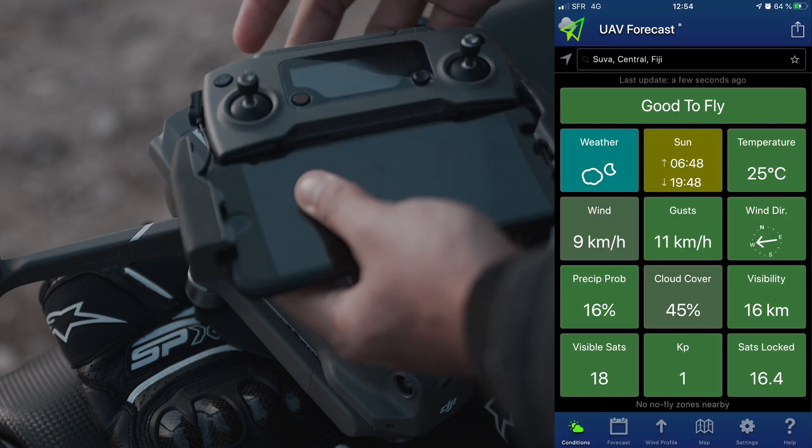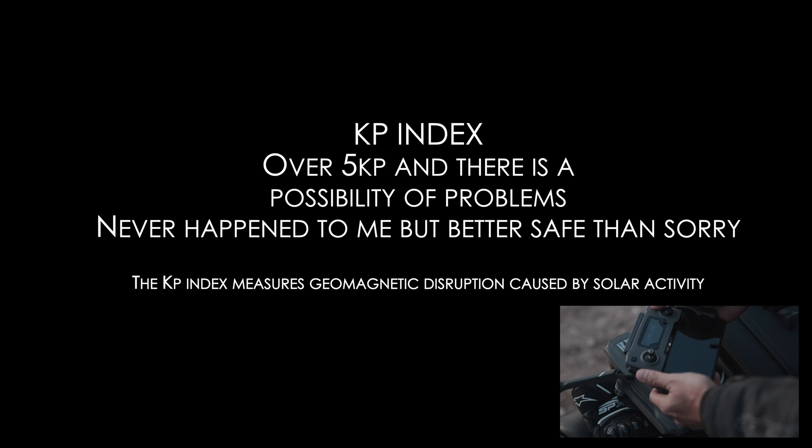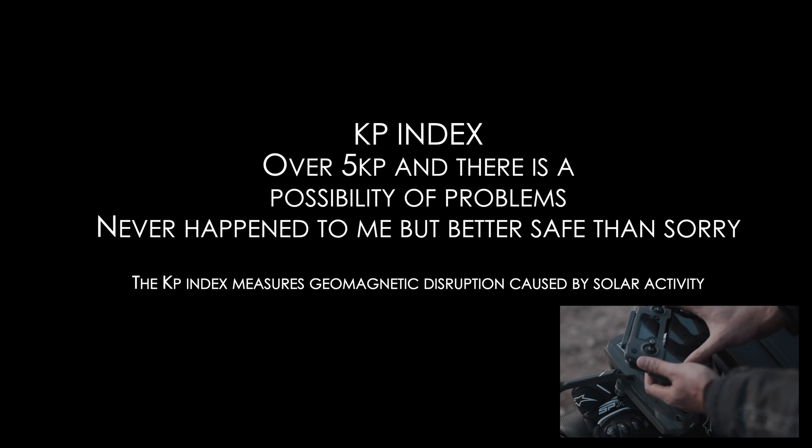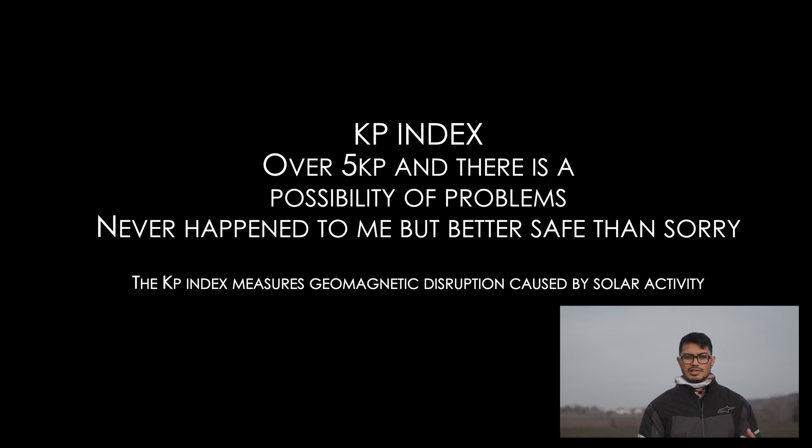Check the weather. Check for your KP index — a high KP index can affect the IMU on the drone. So if it's too high, I'd advise not to fly. If it's okay, you're good to fly.